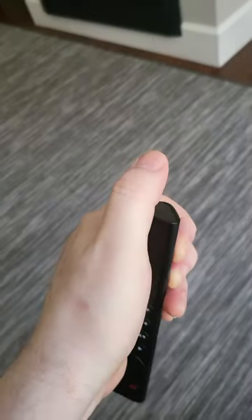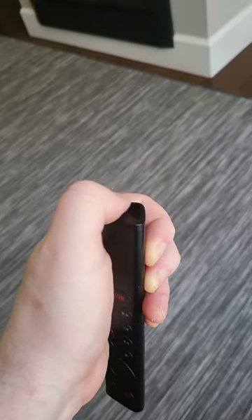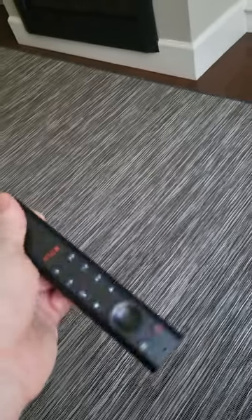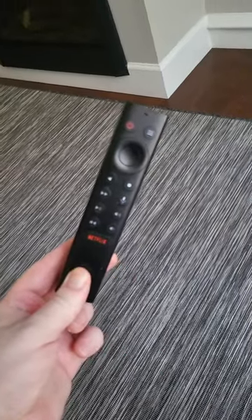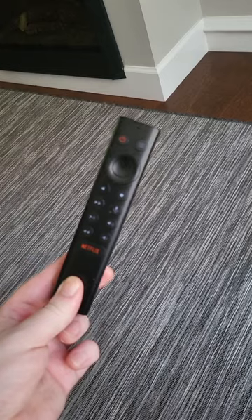This little triangle button has to be pushed in first. Maybe use two hands — push that little triangle there, and then with your other hand push down and the back cover will slide right off. Hopefully that helps someone find this video and quickly remove that back battery cover. Thanks.